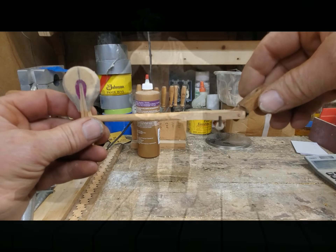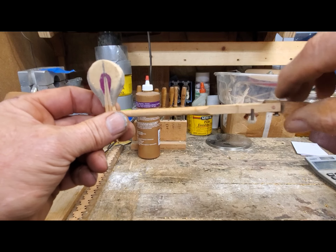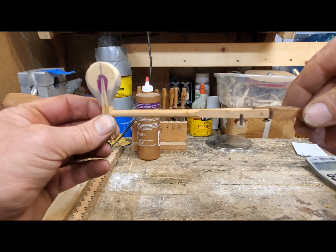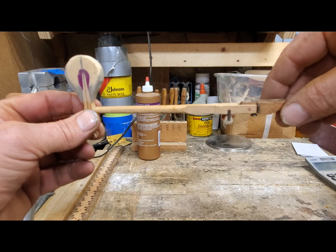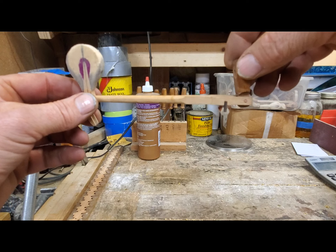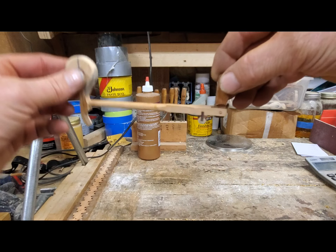Hello everybody, Chris here. I'm trying a new product — I apologize in advance, I don't want to reveal the name of the product because I'm just now going to be putting it through its test phase. I want to try it out before I recommend it. So this first test is without it — a swing test, one more time.